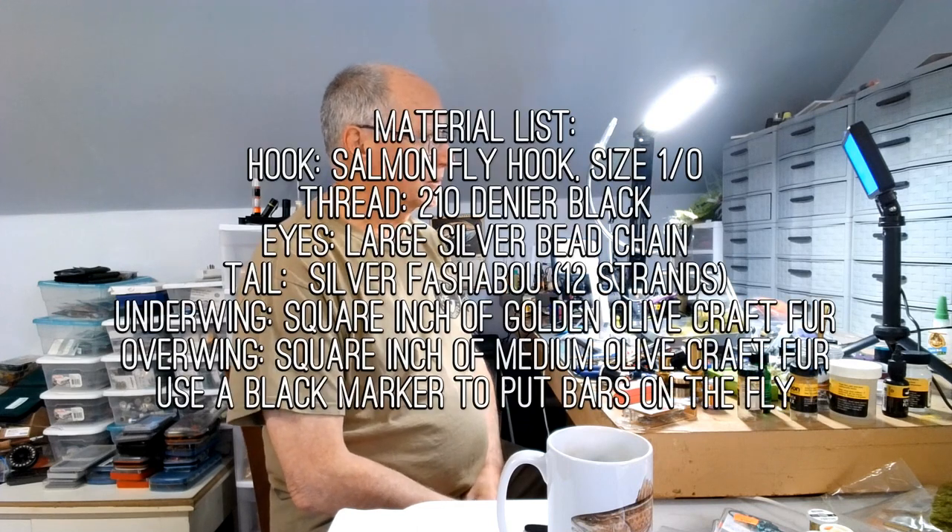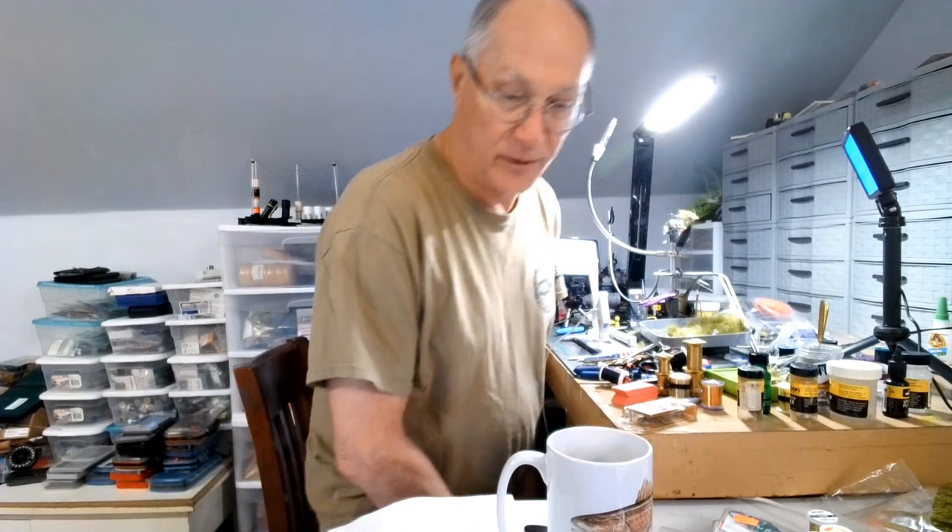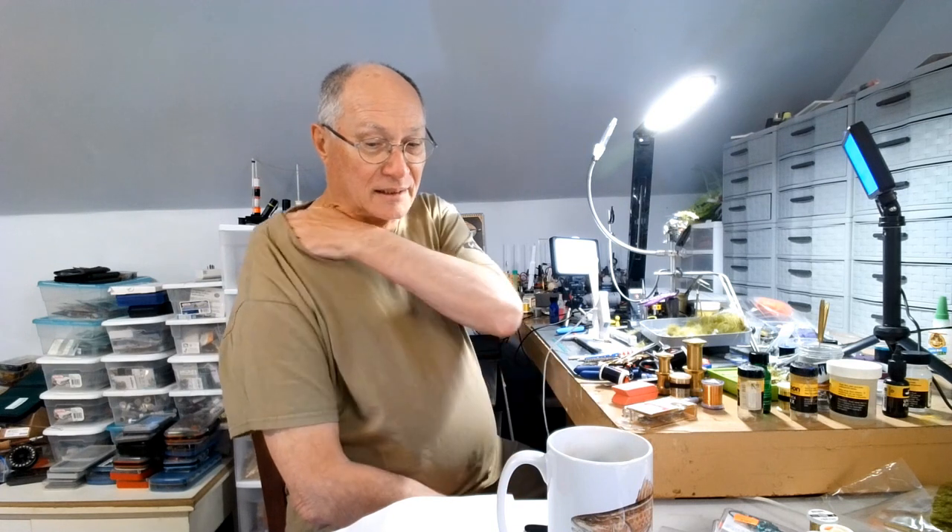Welcome back. This is Daryl, getting ready for the Greenbrier trip in the spring. Today I'm going to be tying up and putting in my box a fly called the Flash Monkey. It's designed by Russ Madden, and I'm not sure what it's supposed to imitate. It depends on the colors you're tying it in. I'm going to do mine in olive — two shades of olive, pretty close together. Let's take a look at it and explain the materials as we go along.